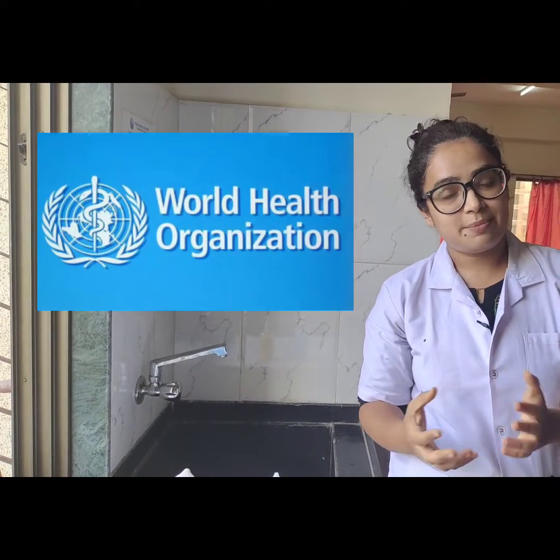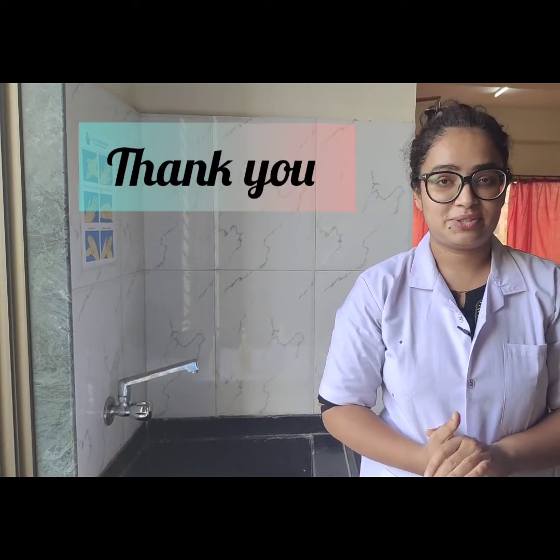Now this procedure has been given by the World Health Organization, which is a globally accepted organization. I hope you find this video useful. Thank you so much.